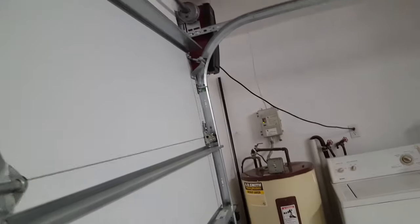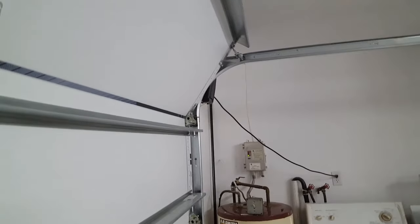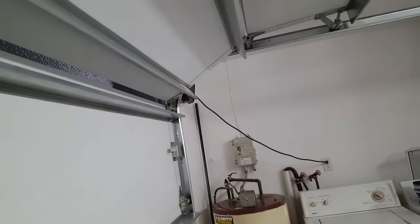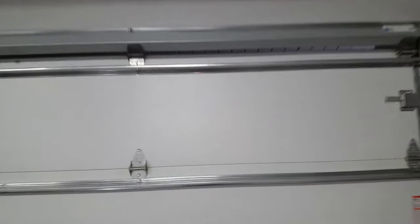Go ahead and put your hand underneath the strut and raise the door. It should stay — look, it's pretty well balanced. Yeah, it stays. Really give it a lift there. Okay, the door is sitting by itself — I am back here. See, the door is sitting by itself. I'm not touching it. That's a balanced door.